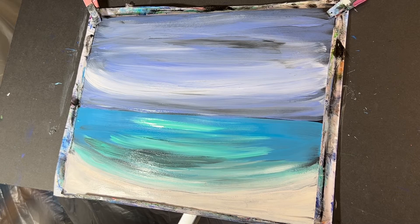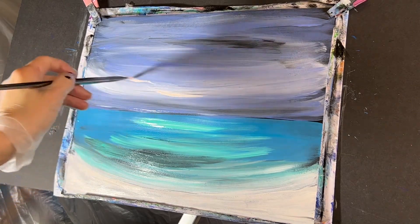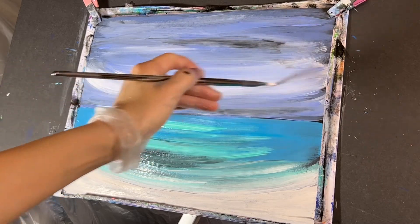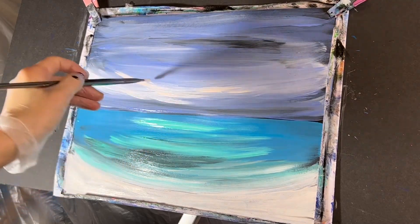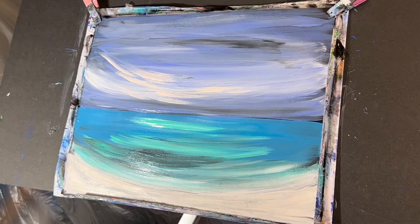Then taking some of that neon orange and white with that same brush, just a little sweeping cloud — nothing crazy. Just a sweeping cloud that comes down like that, something like that. Rinse out your brush.